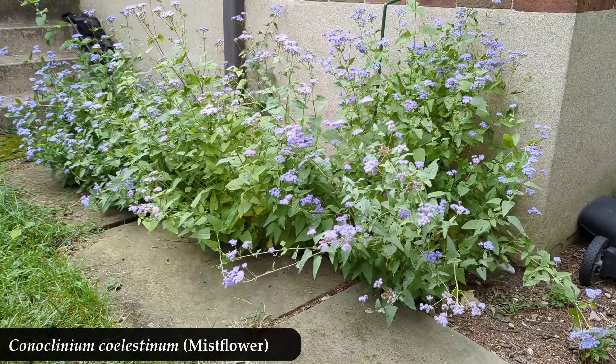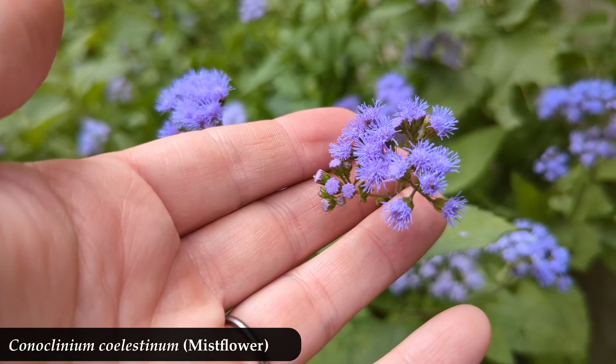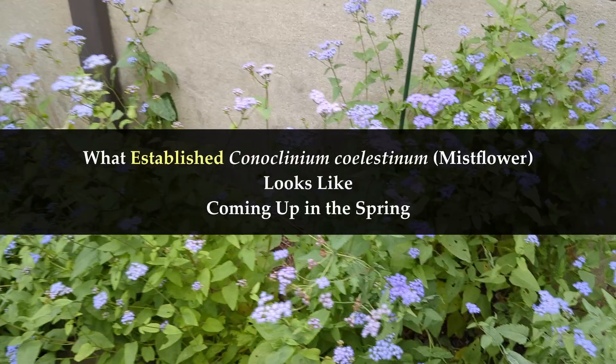We're going to look at what an established mist flower looks like coming up in the springtime. This is not a seedling. A seedling is when you plant a seed and then you're waiting for it to come up for the very first time — I have a different video on what that looks like, so I'll give you a link to that. This video is looking at what an already established mist flower looks like when she comes out.